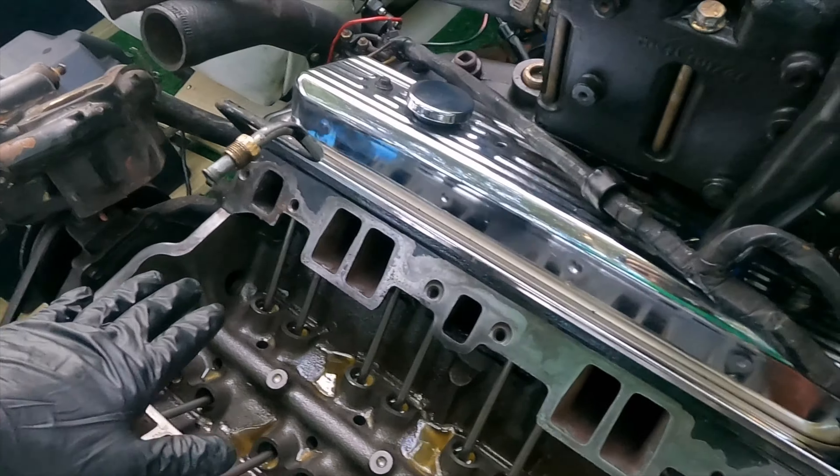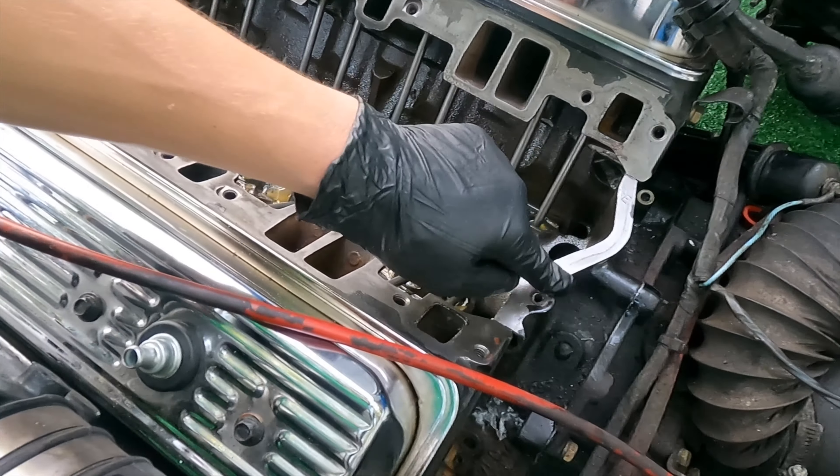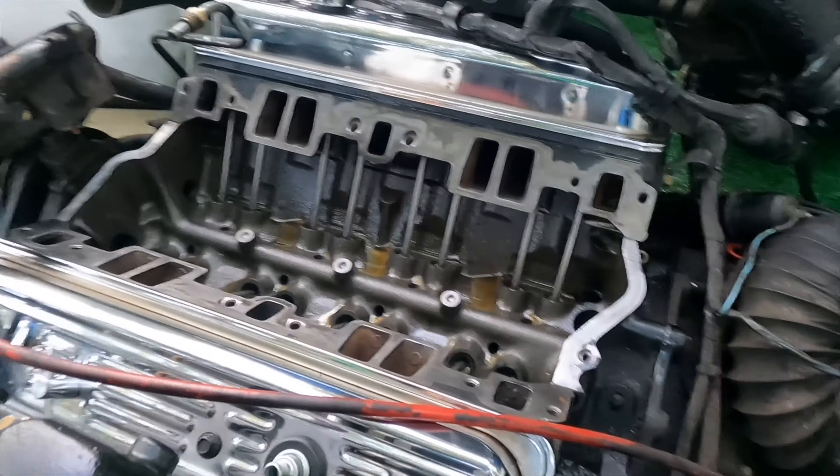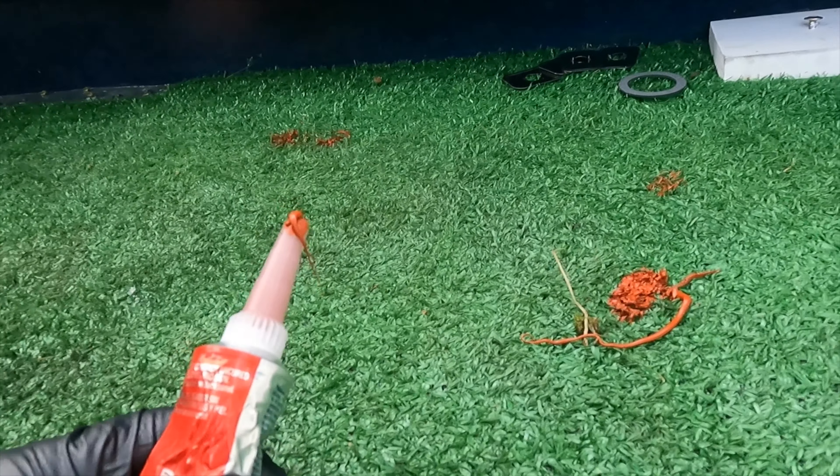We've got our surfaces all cleaned here on our small block Chevy. Our kit comes with a little gasket for in between here, but we're going to use some Make-A-Gasket — which I just stepped on. Awesome.